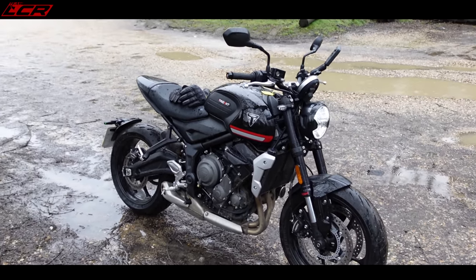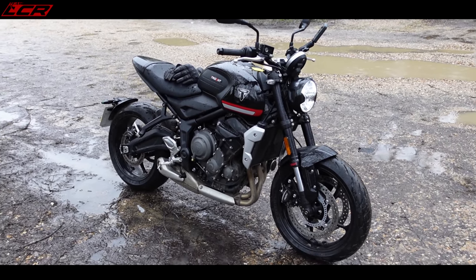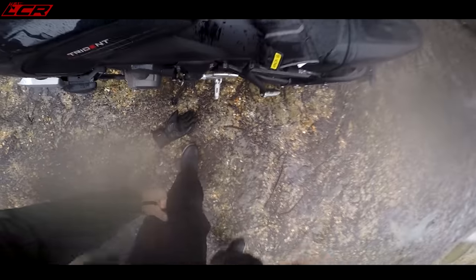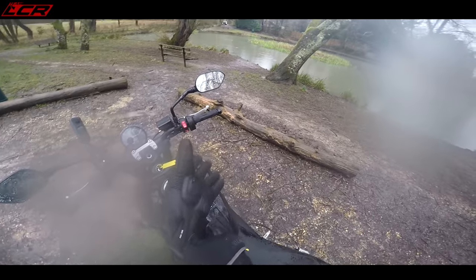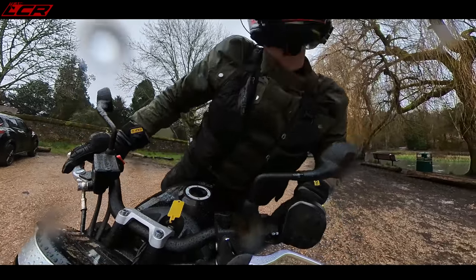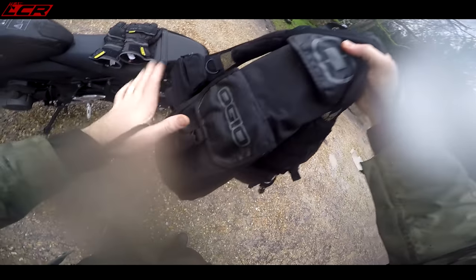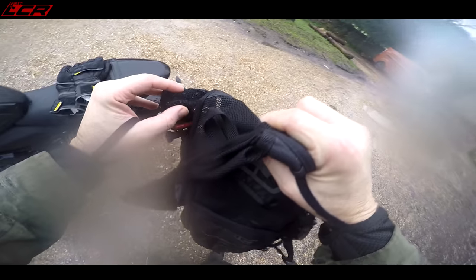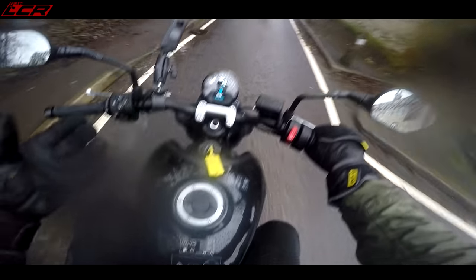So there we go — there is your first little walk around of the Triumph Trident, in the rain. It's certainly weather for ducks — ducks are absolutely loving it. I'm not. Let us jump back on this fine steed and find some more wet roads to explore. Let me check the splattage on my back — wow, I think it's had a little bit of mud up there, but I don't think it's too bad overall. The Triumph Trident: I'm impressed, very impressed.